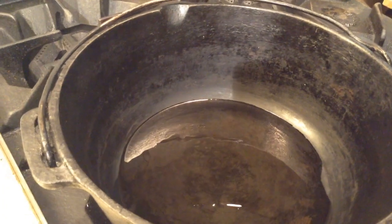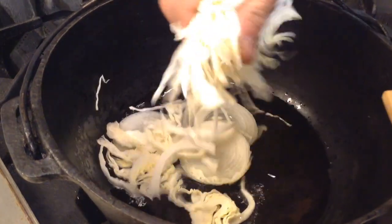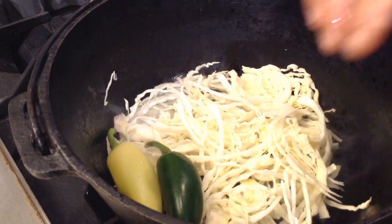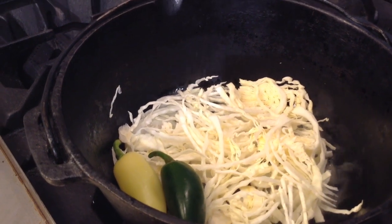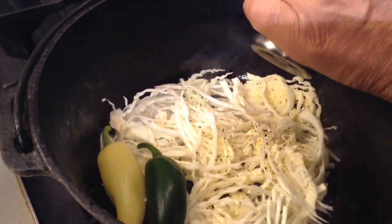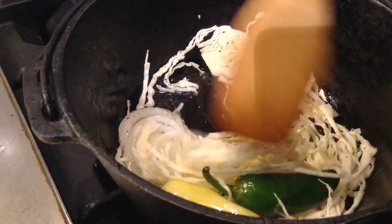Okay, so I've got my favorite soup pot heating away, and the first thing I'm going to do is add about three or four tablespoons of grapeseed oil. Now it's time for the onions — love the sound of that. The cabbage, my sweet pepper, and my jalapeño. Now I'm going to add a nice pinch of salt and some cracked black pepper. I'm going to let this sauté for about three or four minutes.